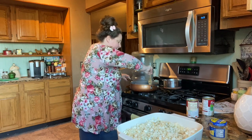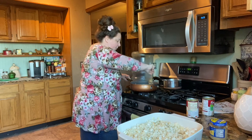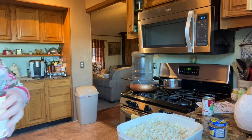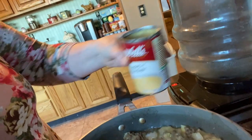I want to show you the thickness of this and why I want to add some water. I'm going to fill the can up all the way, but I'm only going to add half the can to start with.